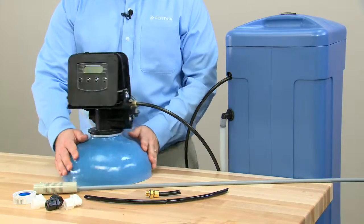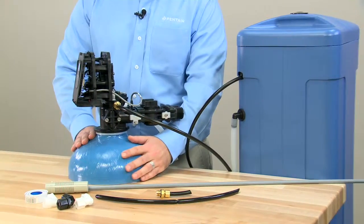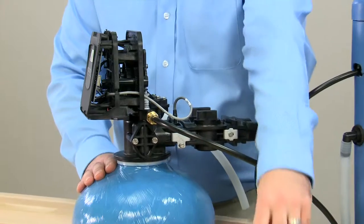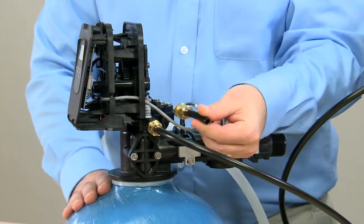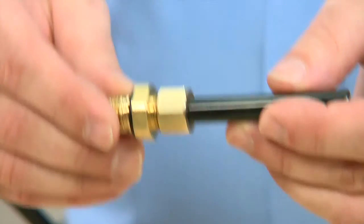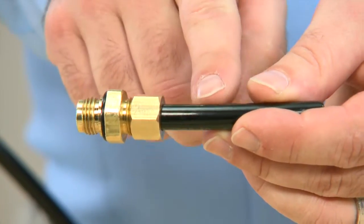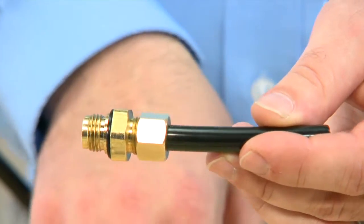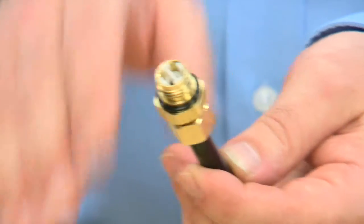On our 5800 valve, those connections are located on the side between this tube, the flare nut, and the connector for our brine line flow control. We have removed those from the valve in order to make it easier to view. There are four components: our hose, the nut, the connector that is inside the nut, and the end o-ring.